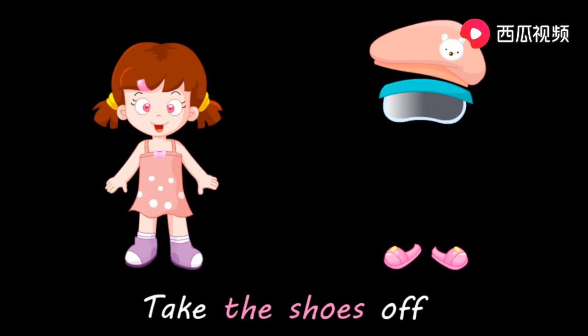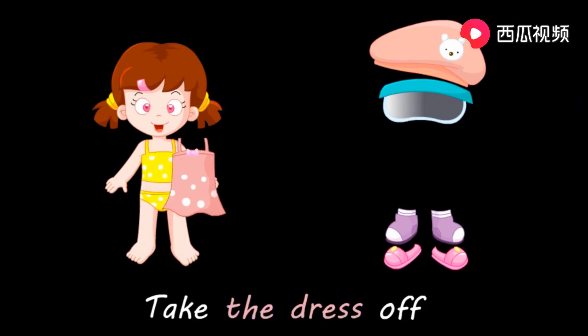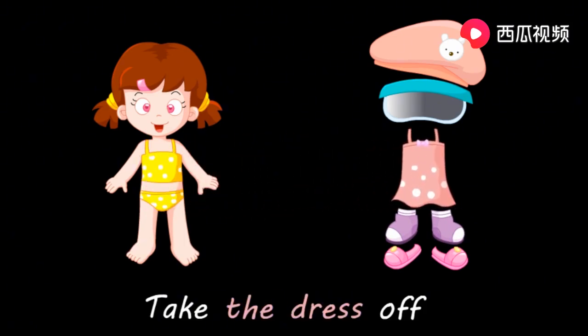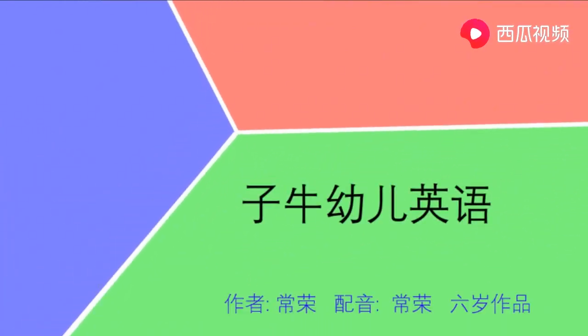Take the shoes off. 脱鞋。 Take the socks off. 脱掉袜子。 Take the dress off. 脱下裙子。